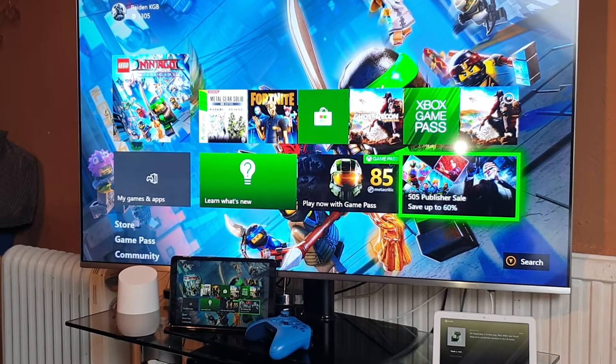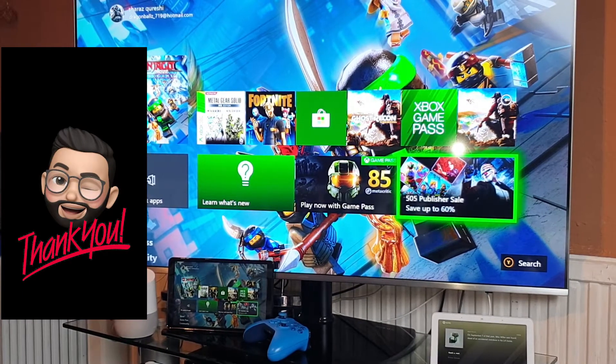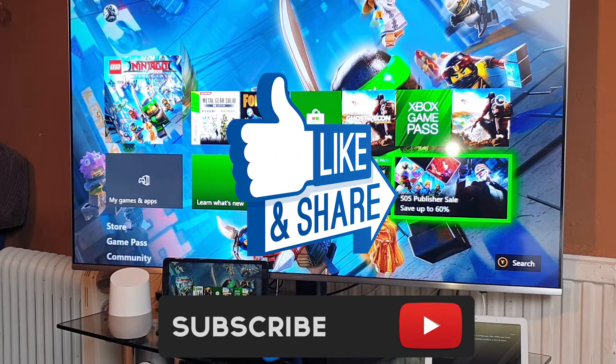Hey guys, welcome back to another video on the Mr. SQ Life channel. Thank you for the support and for tuning in. Today's video will be something very exciting because there's an app available from the Play Store where you can stream your Xbox One directly to any Android tablet or mobile phone — and we don't need the official Xbox One app. Be sure to smash that subscribe button, hit the like button, comment and share.